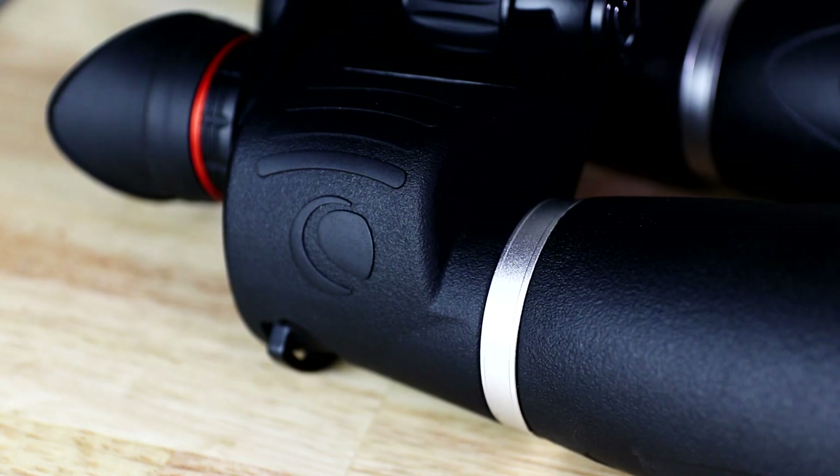In use the binoculars weigh about 1.7 kilograms, that's about 3.7 pounds. That's not heavy, but after some use you'll begin to notice the dreaded arm wobble. I consider myself at least average strength, and I could look at the moon for maybe five minutes before really feeling that lactic acid building up. At a minor angle that was manageable, but anything higher towards the zenith and the blood drains from your arms a lot faster.